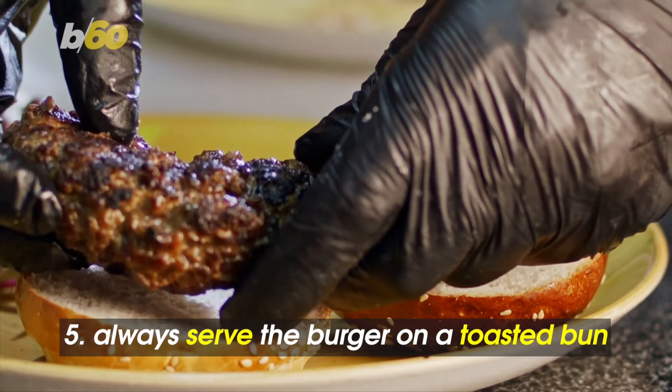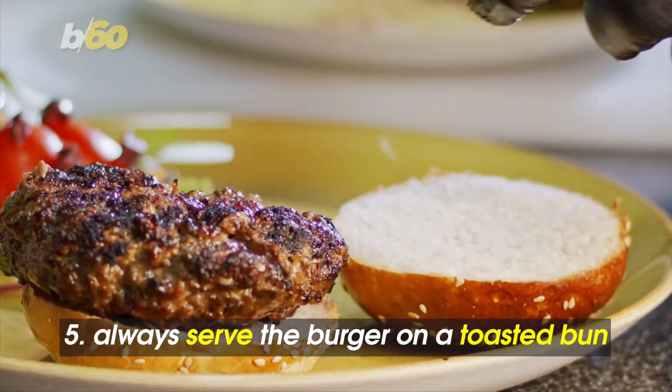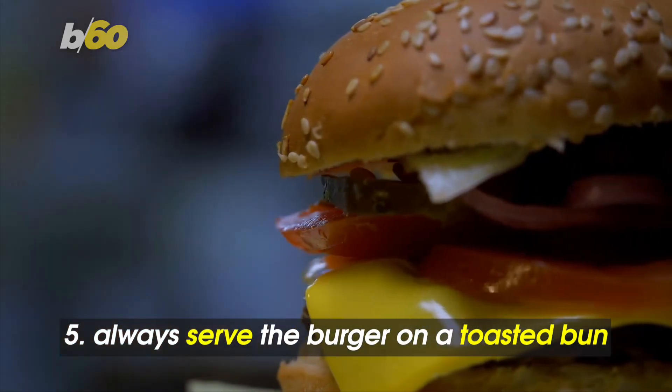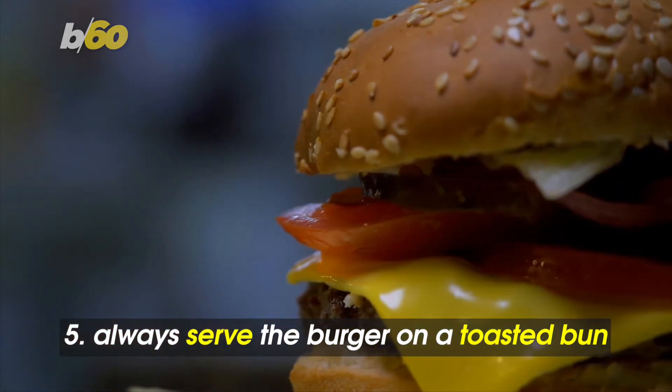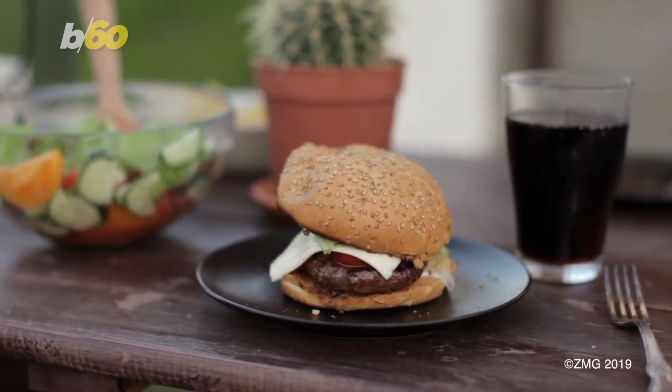The final step is the most important: always serve the burger on a toasted bun. If not, the same barbecue expert tells the Today Show that the juices from the burger will start to flow, and before you know it, the bun will fall apart. Buns of steel aren't just made at the gym. See you next time.